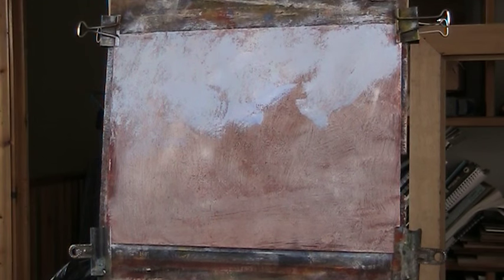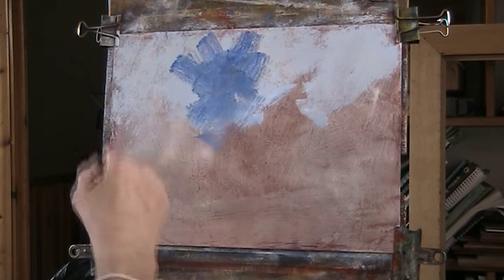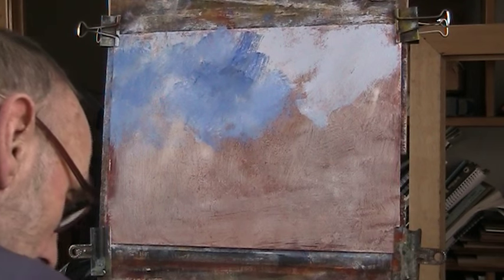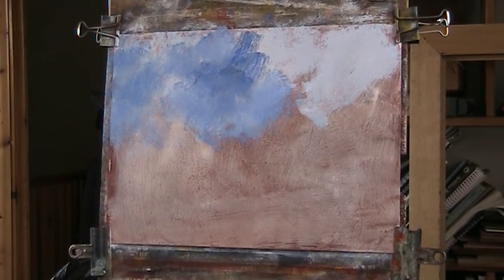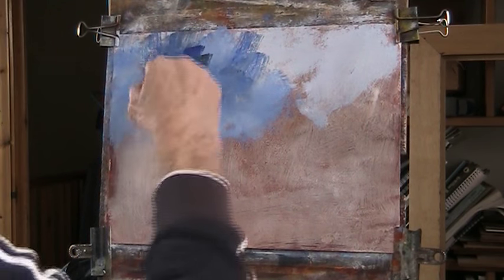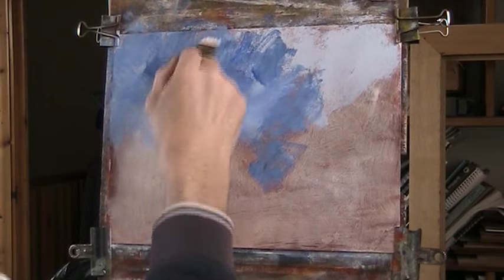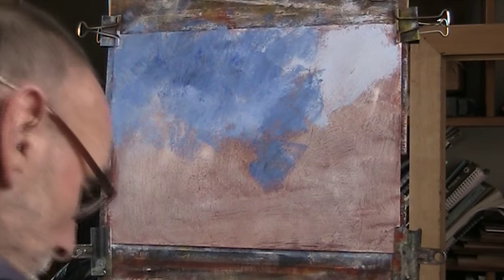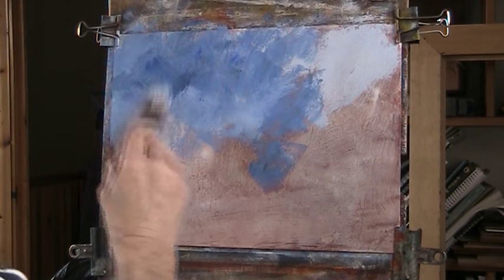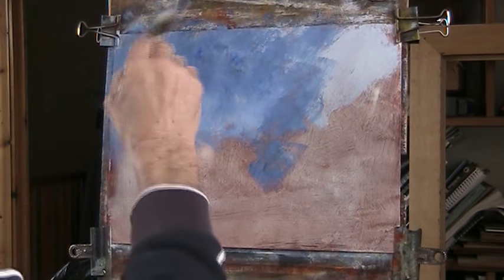Mixing black with a bit of ultramarine gives a good dark sky — or dark blue overhead. Lovely. Quite a low horizon on this, let's just get that in there. Using an inch varnish brush, Pro Artes, an artist quality brush.